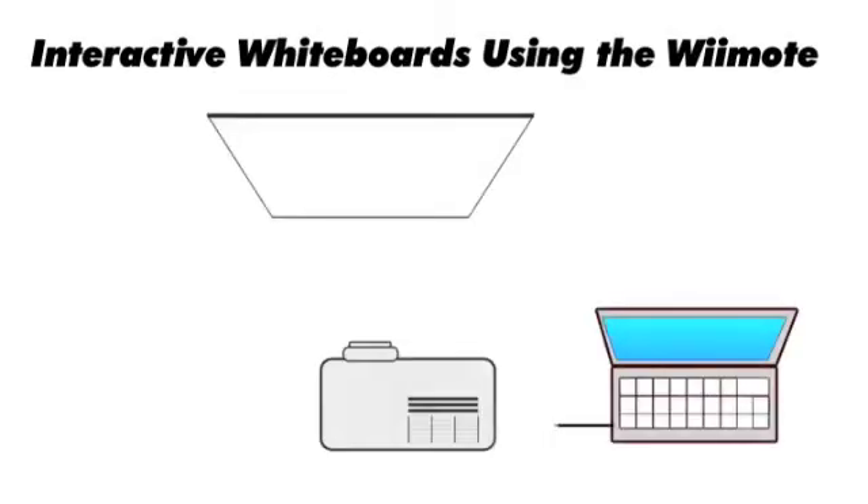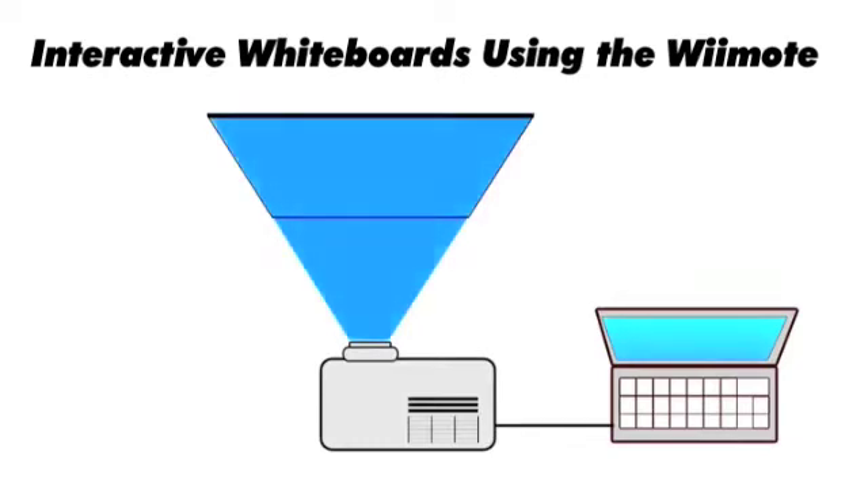Another project we're keen to get on with is the Wii pointer, which is made from a Wii remote and a LED pen pointer. Through a projector, I can create any interactive whiteboard anywhere.